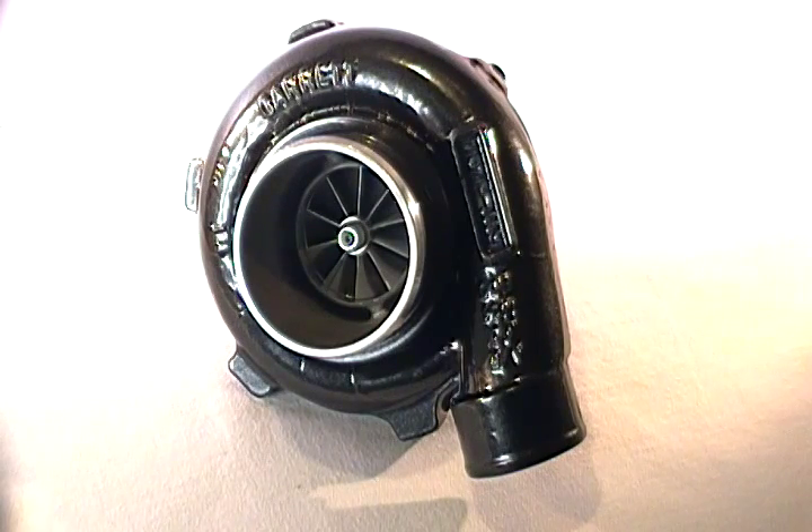For the 1.8 to 2.5 liter 4-cylinder, these are good to about 350 wheel horsepower, especially at over 20 pounds of boost pressure — a bit more than your typical disco potato or GT 2871R.